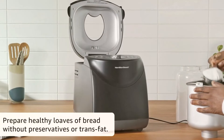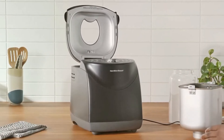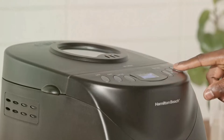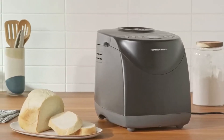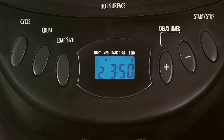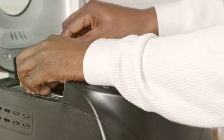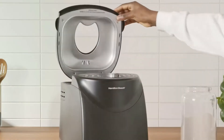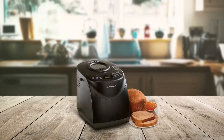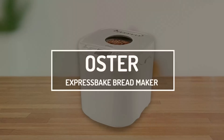This bread maker allows you to prepare 1.5 or 2-pound loaves — enough bread for 3 to 4 people. Like most other models, you can set it to bake overnight, keeping your bread warm if you decide to sleep in. It can churn up a loaf from start to finish in under 2 hours. You can choose three different crust settings on the large digital display. An auditory baking reminder will let you know when to add nuts or fruit, and cleanup is a breeze because the paddle and pan are dishwasher-safe.